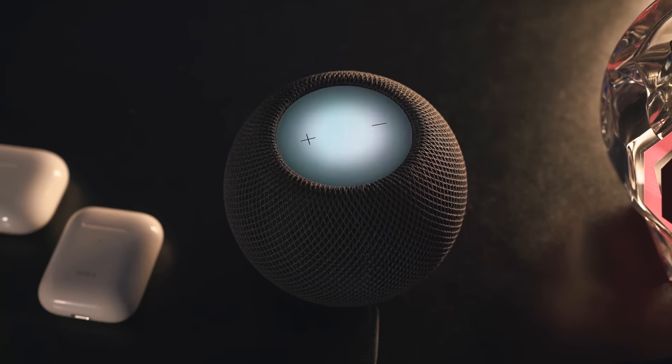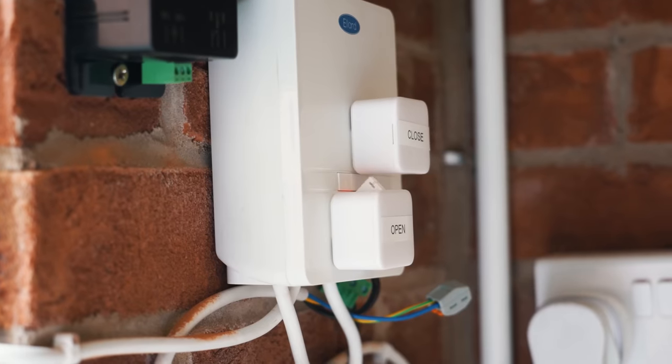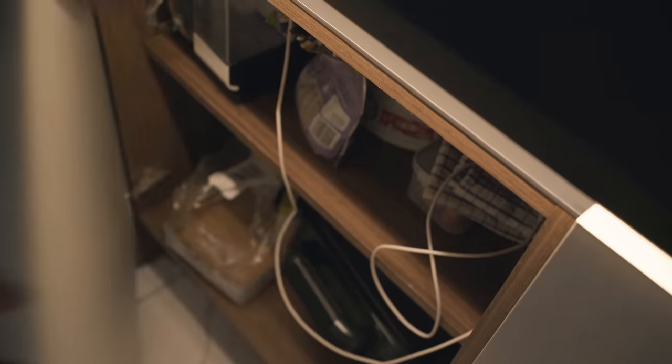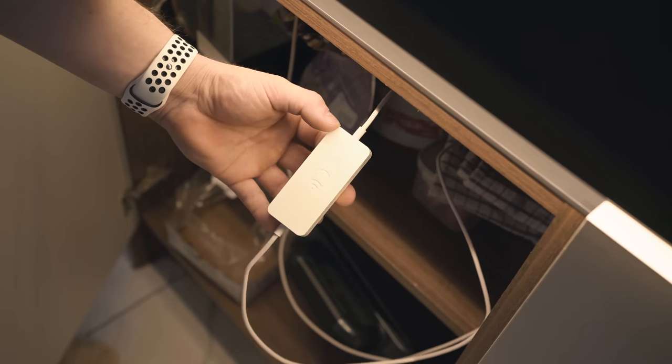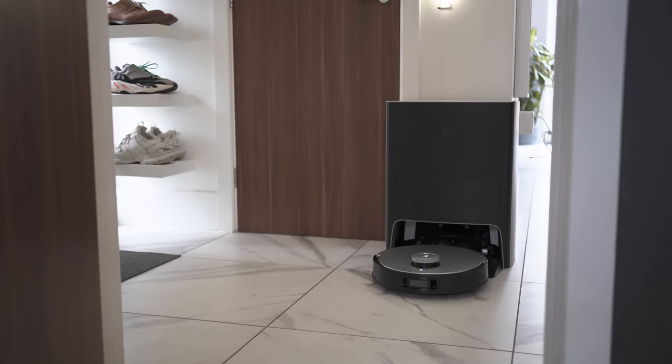Welcome into the kitchen, welcome to 2022 and my smart home. This isn't a video claiming this is the best or most idealistic smart home — these are things I've come across over the last two or three years of reviewing and installing smart home gadgets suited to my own use case. Let's start by talking about the numerous hubs in this house — we have five of them to go through.